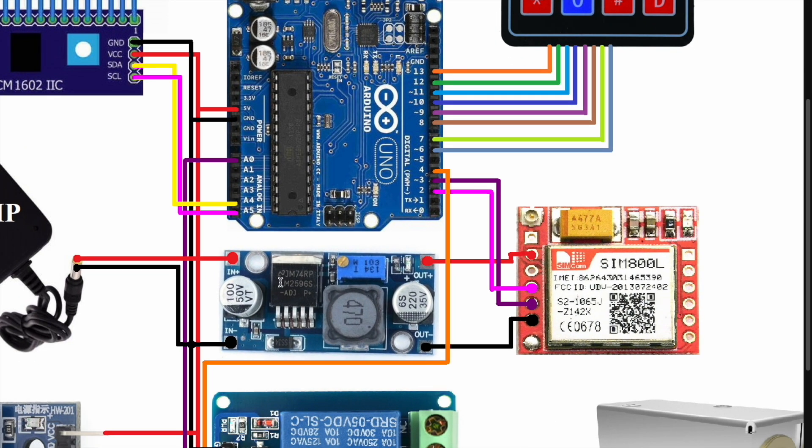I use the SIM800L GSM module and the LM2596 step-down converter module. This module converts DC to DC voltage. The SIM800L VCC connects to the output of the LM2596 step-down converter, ground to ground, and the TX and RX pins connect to Arduino pin numbers 2 and 3.